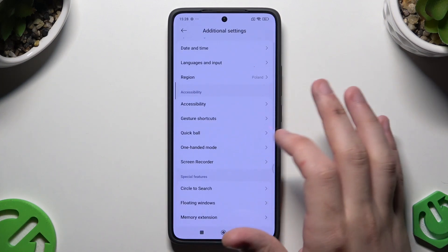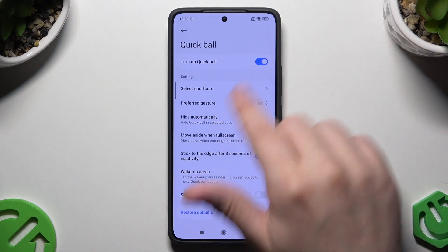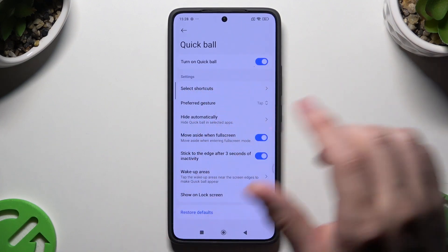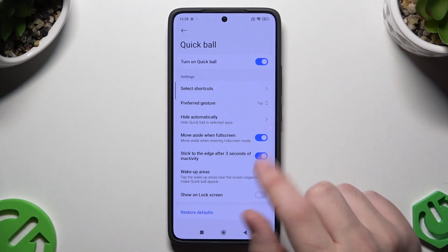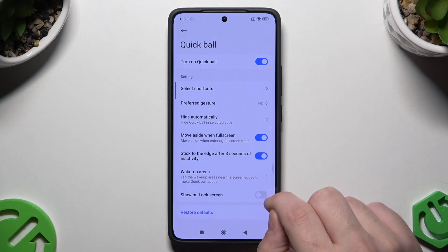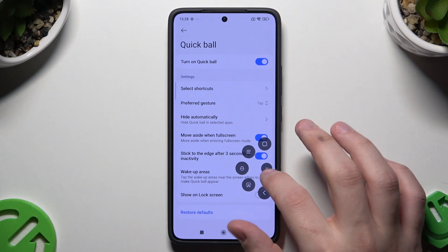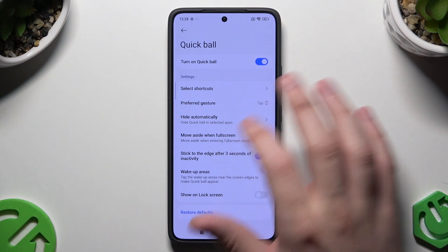Here let's begin with the Quick Ball. So let's turn it on right in here, make sure it's enabled. And here, as you can see on the edge of the screen on the right side, we have this small little icon. So open it up, simply tap on it and that's how you enter the Quick Ball. Let me describe how this works.